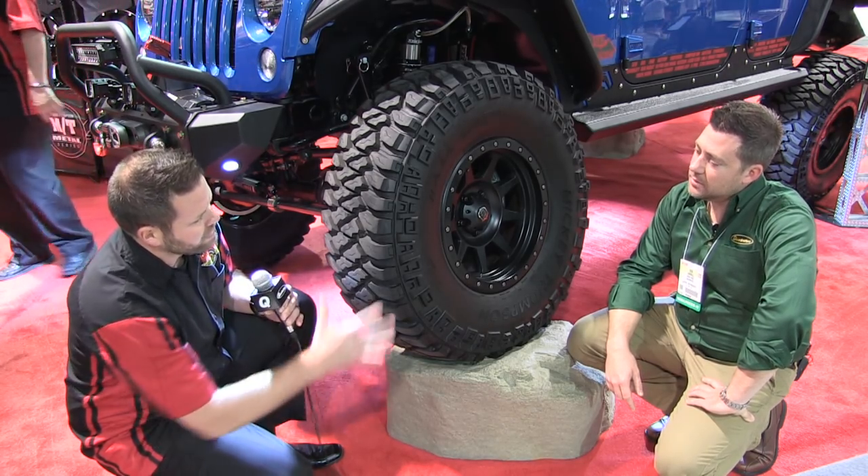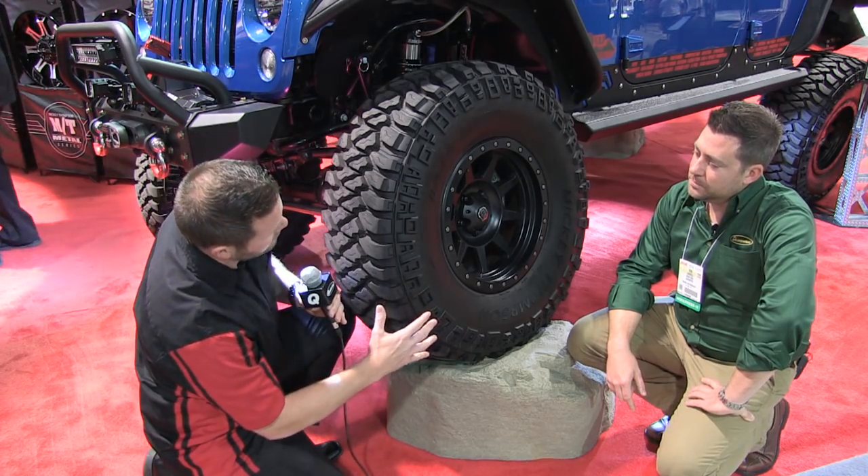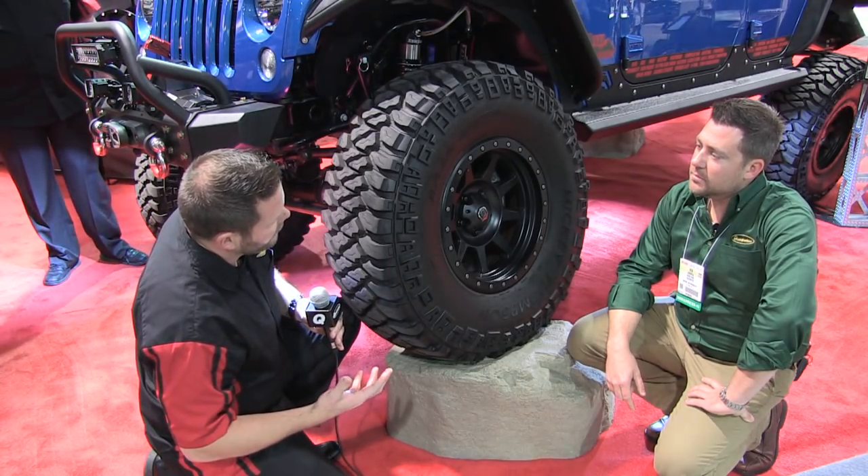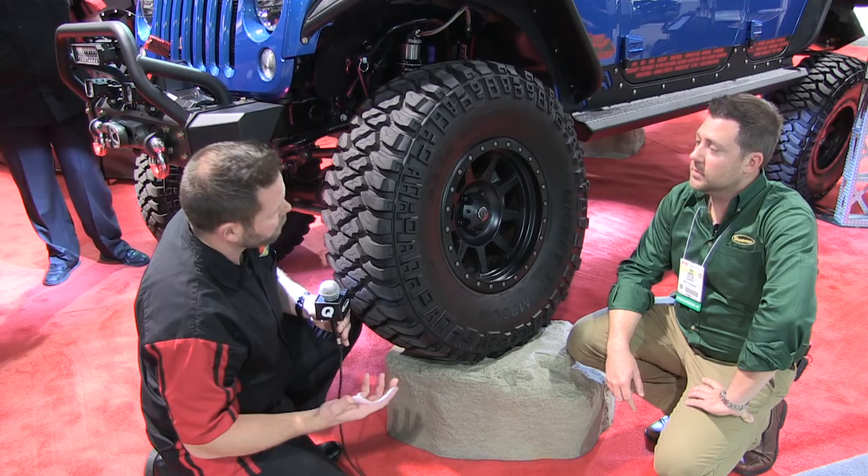One of the big things you'll notice in the sidewall area is the four pitch side biter sequence. Basically you have four different designs that alternate throughout the sidewall, and that's going to help break up terrain when you're off-roading.